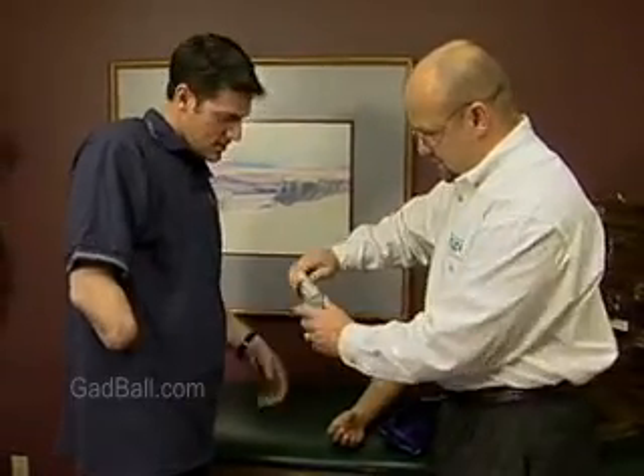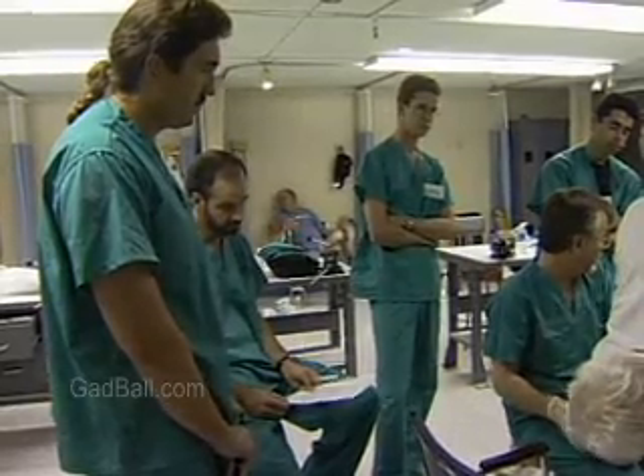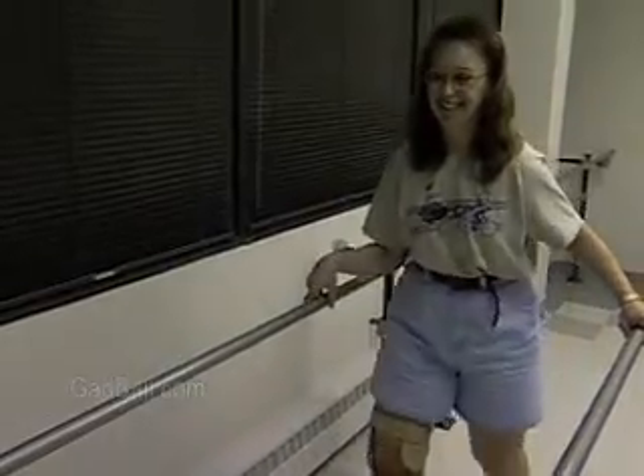Medical appliance technicians combine a knowledge of human anatomy with math and power tools to create artificial limbs and braces. They work as assistants to orthotists and prosthetists, medical experts who use specially designed devices to help patients overcome a physical disability.